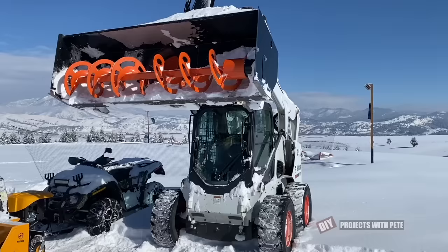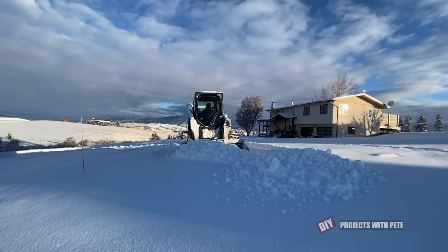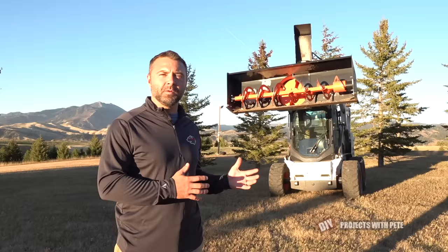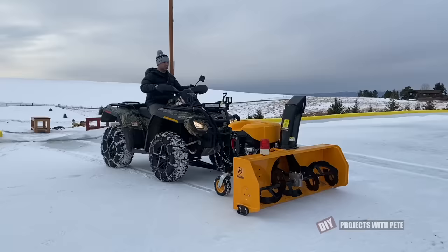Hey there and welcome to DIY Projects with Pete. In today's episode we'll go over some of the methods we use to help clear snow at our property in the foothills of the Rocky Mountains. This is a collection of footage we've taken over the last few years showing different ways we've cleared the driveway, paths in the yard, and how we've cleared our backyard hockey rink. I enjoy plowing snow and had a great time putting this video together and I hope that you enjoy watching it.